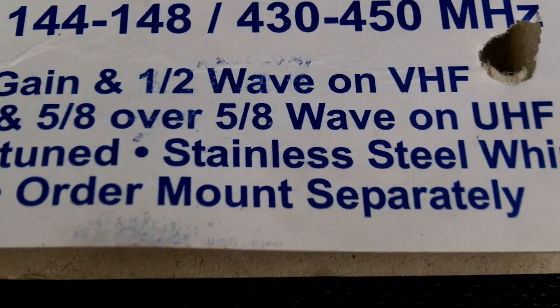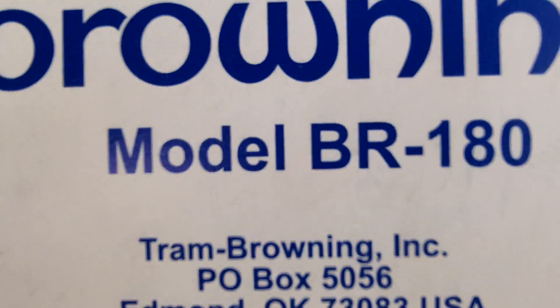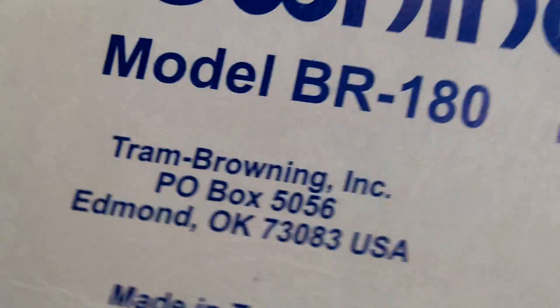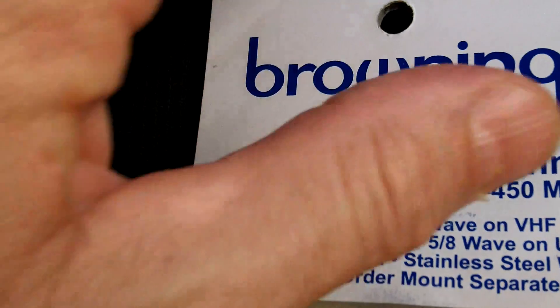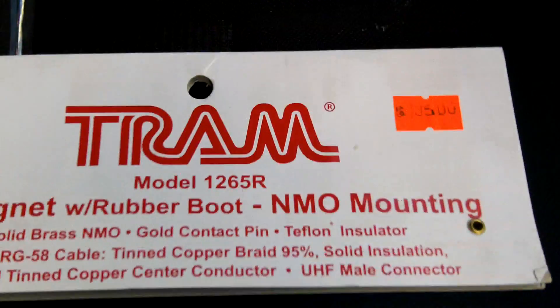...stainless steel whip, 100 watts. You have to order the mount separately. So that's the antenna — the model BR-180. I forget the exact price on the antenna itself.